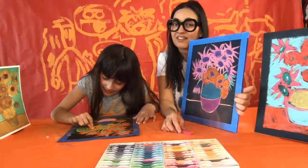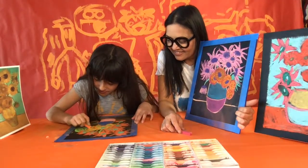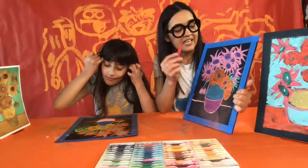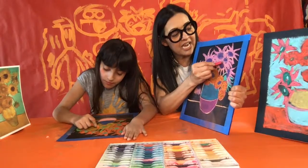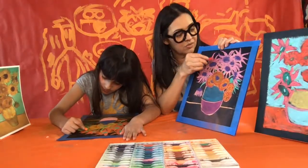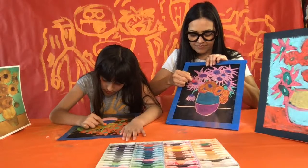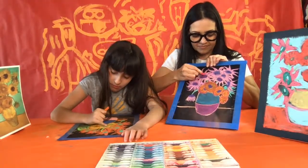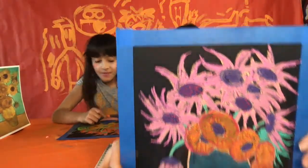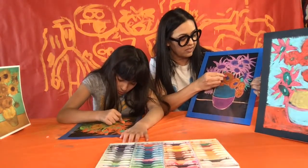Now take either that same color or a different color and put a bunch of dashes inside each one of the centers of the spiky flowers — those are like sunflower seeds. Just put a bunch of dots and dashes inside these centers. You can even do the ones in the center of the round flowers too.